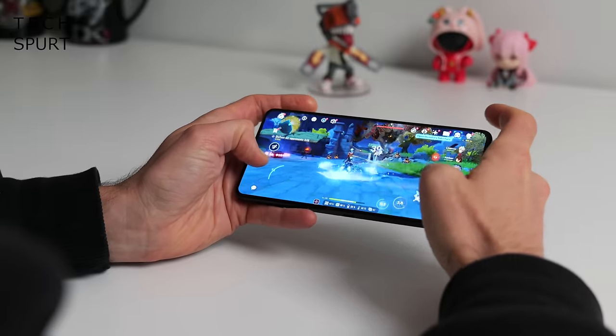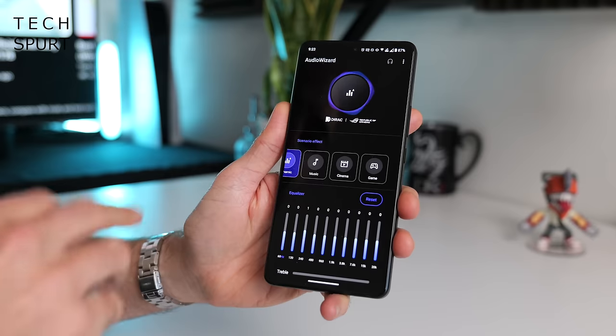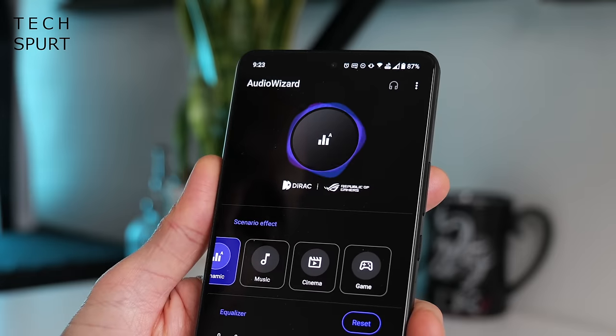Both the ROG Phone 8 and ROG Phone 8 Pro sport a stereo speaker setup, though the bottom speaker is now downwards facing rather than front firing, so you can accidentally muffle it slightly while gaming. That said, I didn't find this was ever much of an issue - the audio still packs a punch at top volume and comes through nice and clear. You do have a headphone jack, and for gaming you'll want to attach the Aeroactive Cooler which diverts the jack to the bottom edge so the cable doesn't impale your hand. Full audio wizard options include various presets, equalizer, Dirac virtual support, aptX Adaptive, and aptX Lossless for Bluetooth.